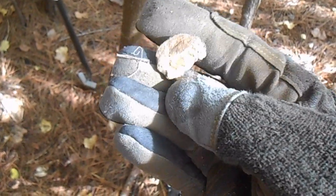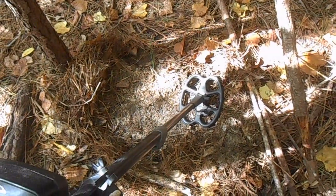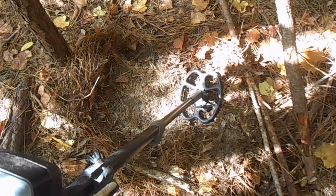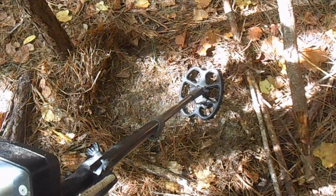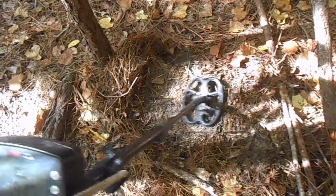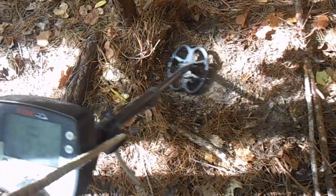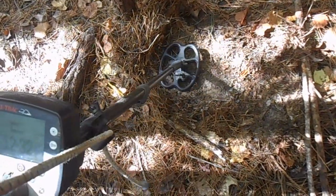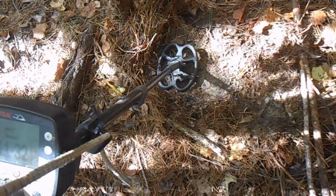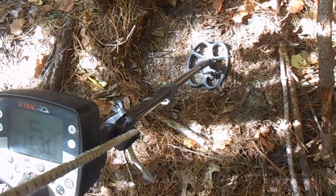Definitely period. Pretty awesome. Okay, I just wanted to get this signal recorded. It's a pretty strong signal, and anytime you're out relic hunting, this is exactly the type of signal you're looking for. This is a real strong — let's see — 12-31, 12-32. Really solid at 12-32, 11-32. So we'll dig it and see what we've got.